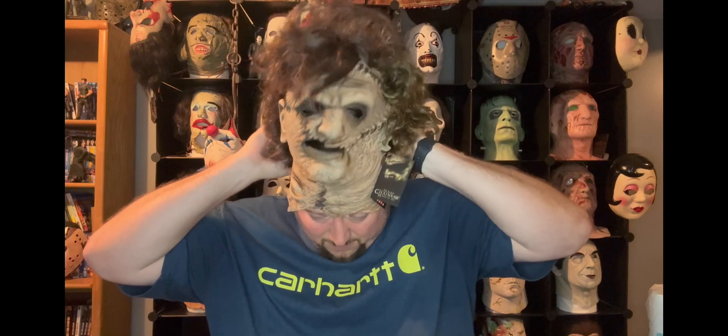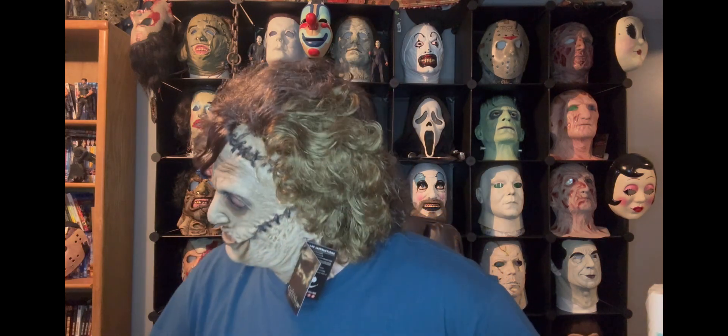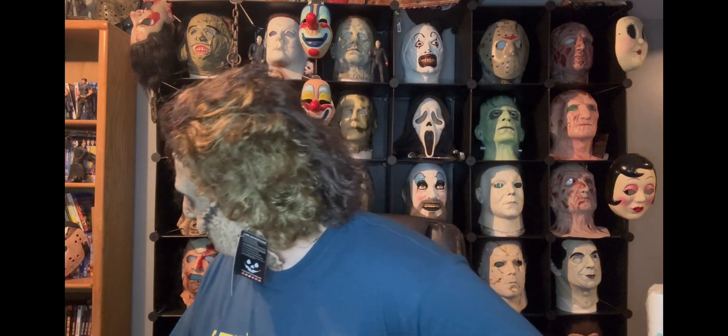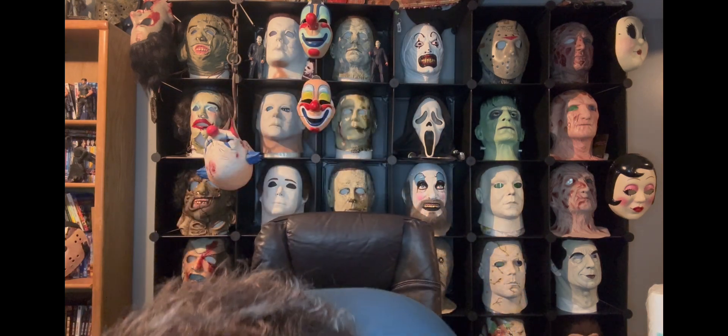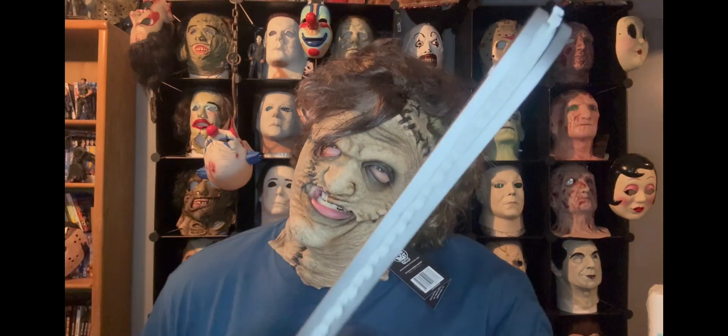All right, let me get this on properly. Here we go — Leatherface, Texas Chainsaw Massacre remake, 2023 update. Oh yeah, this thing still fits great. I love it. He's got the comb-over — like he's going to have that school portrait pose. That may have just made the thumbnail. Let's get into character.